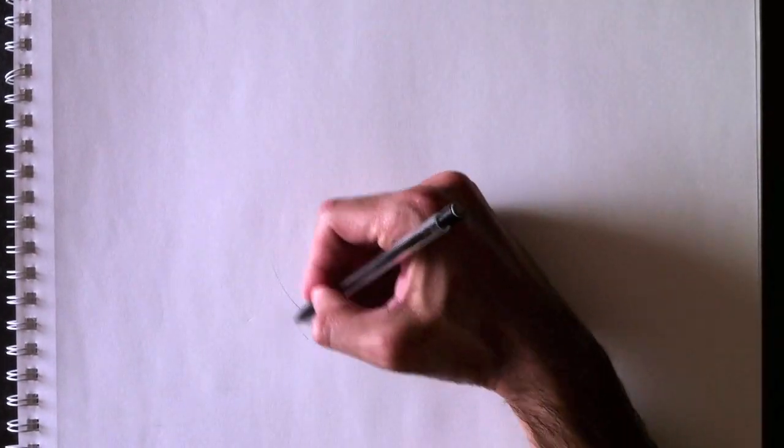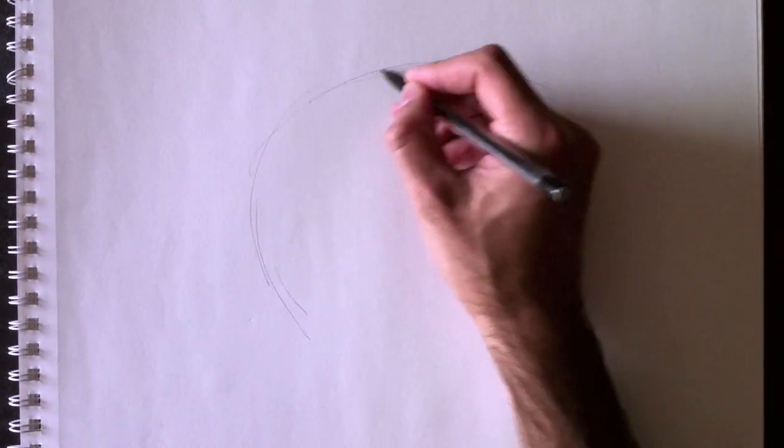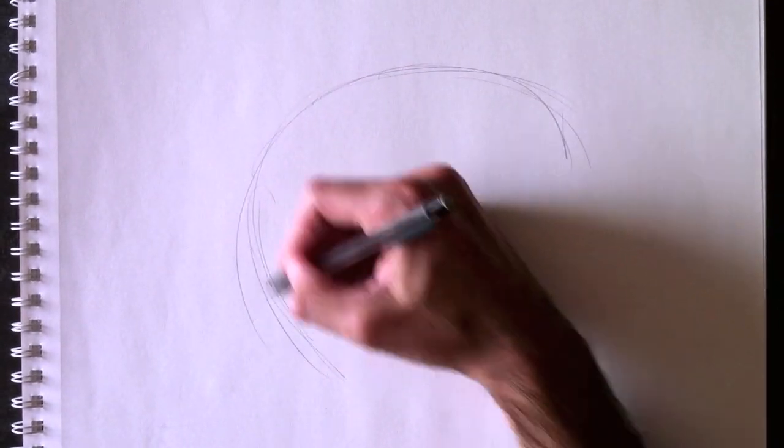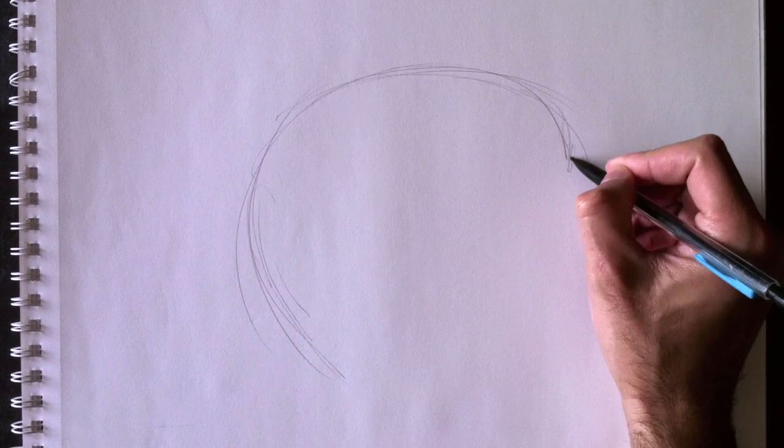Hi everyone and welcome to Drawing with Paolo. Today we're going to draw a dolphin. Here's the dolphin's back — voici le dos du dauphin — with a nice C curve.